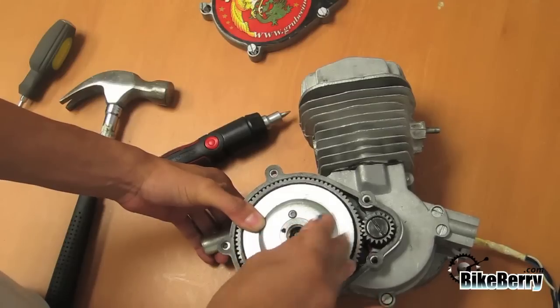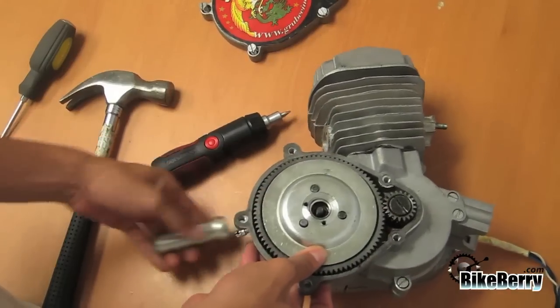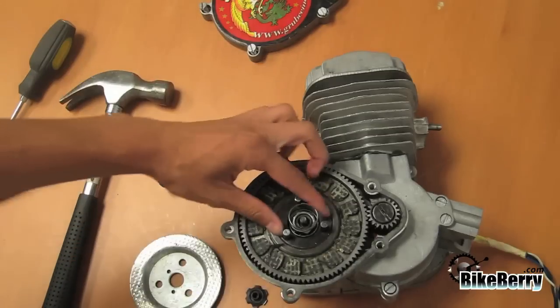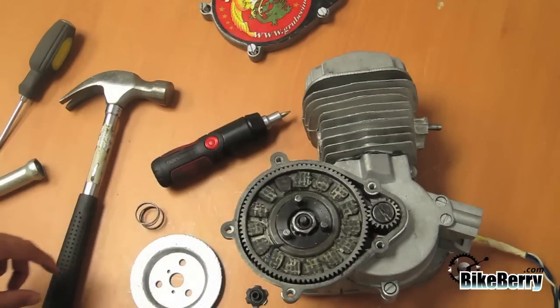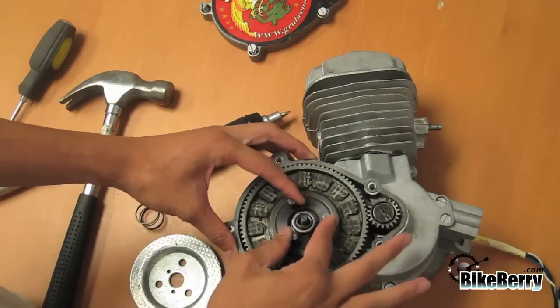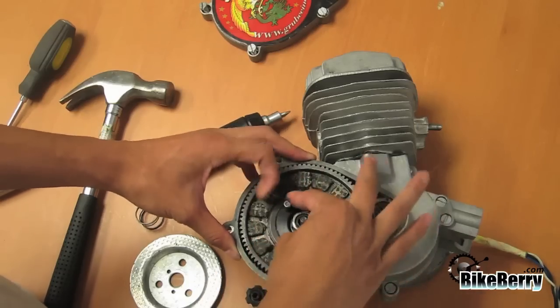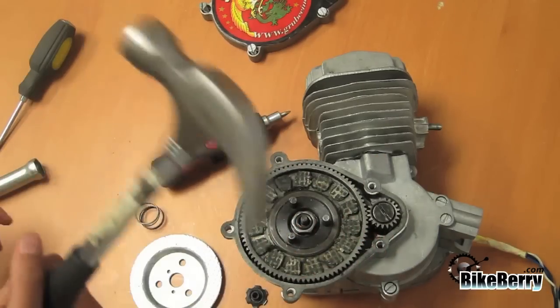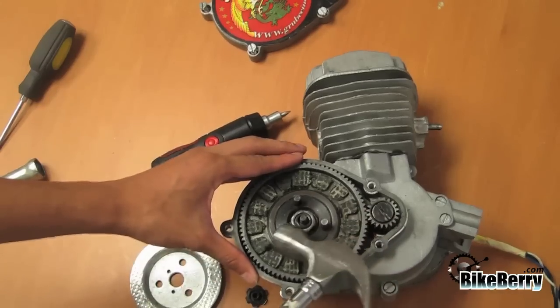Once the wing nut is removed, remove the clutch cover. Then remove the spring. Three pegs are now exposed. Rotate the pegs to make sure they spin freely — some resistance is normal. If you are unable to spin the pegs freely with your hands, gently assist it by tapping lightly with a hammer.